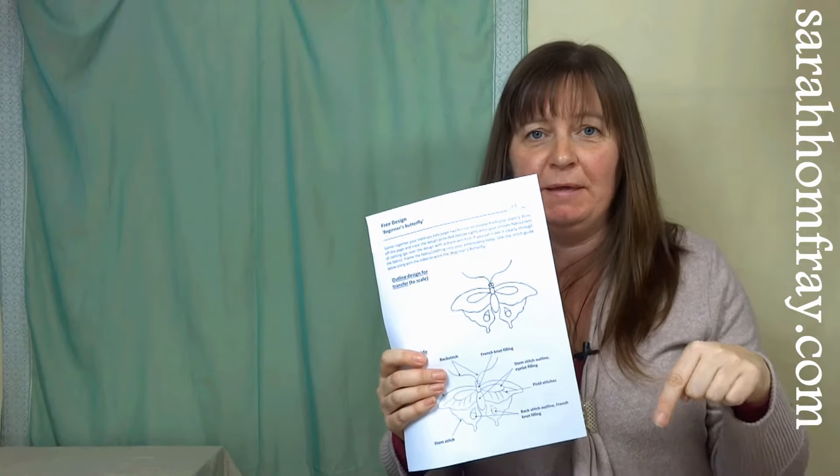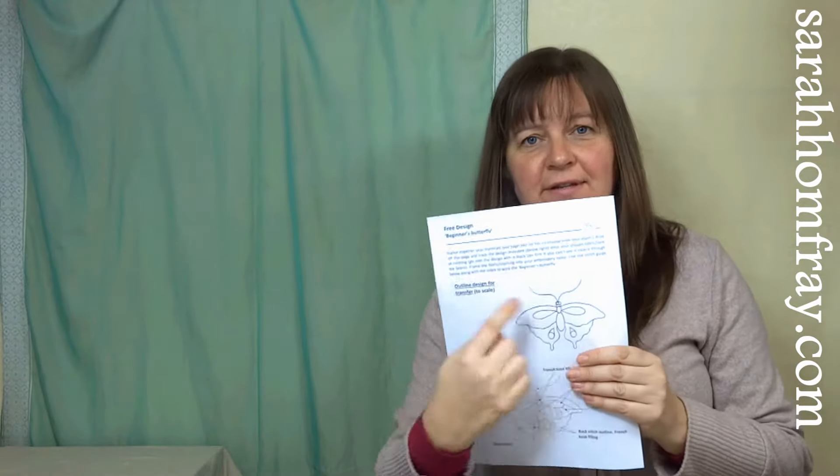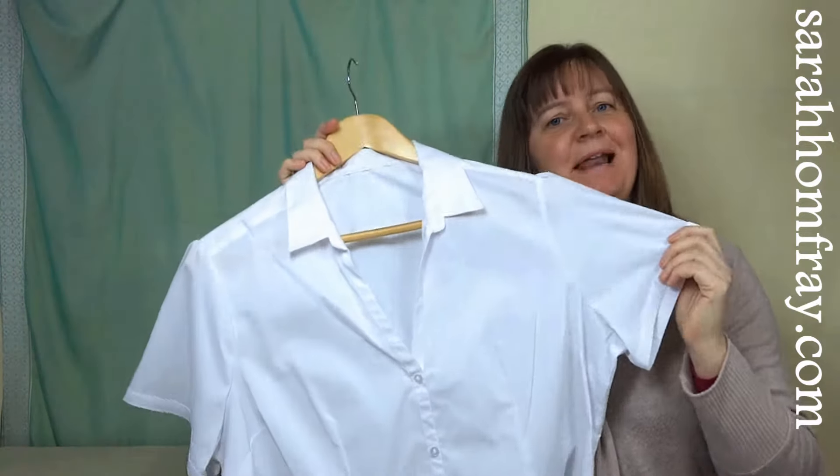I'm going to use this design. This is free for you to download from our website as a PDF, so I'll put a link to that below in the description. You can go over there, print it off and you've got your design ready to put onto your fabric. I'm going to use this blouse.